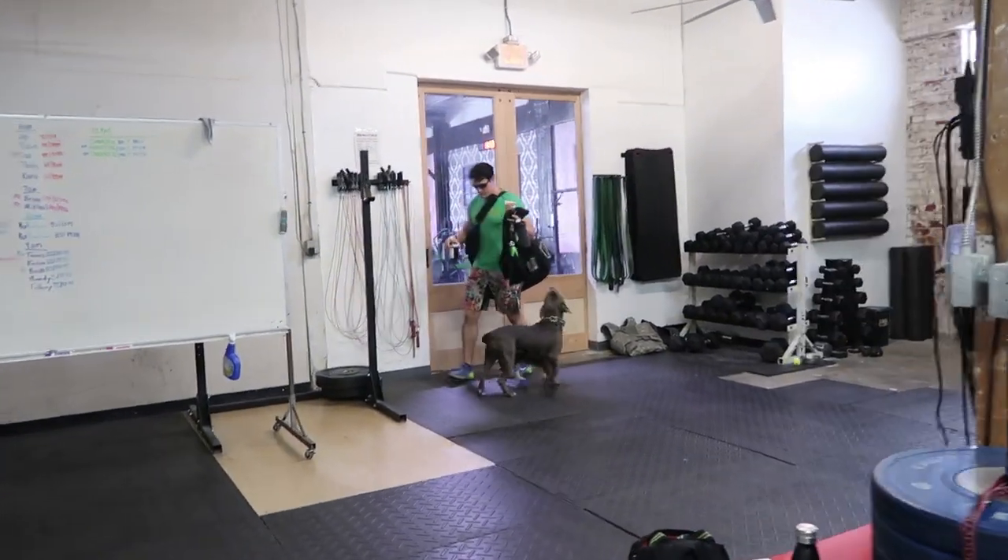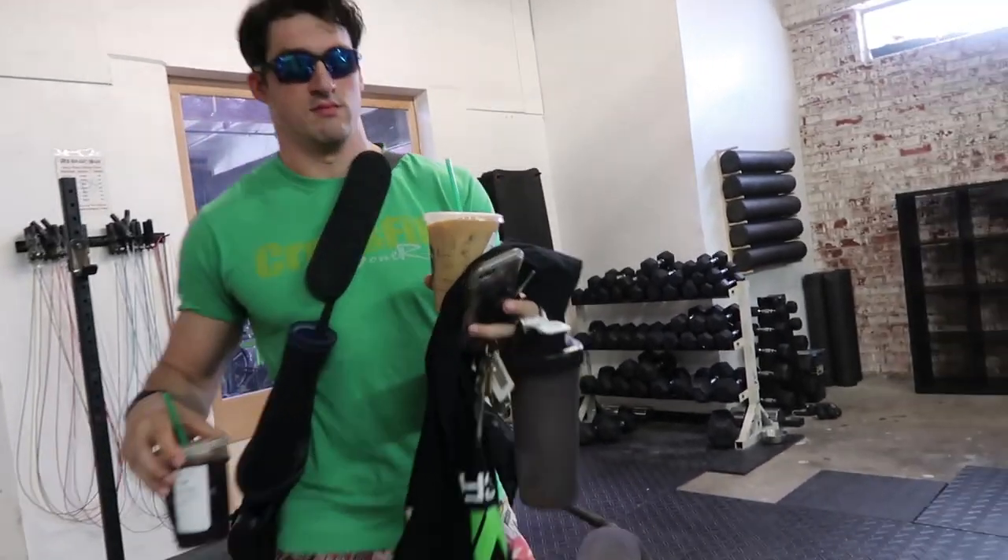Look who it is — coffee's in hand. Thank you.